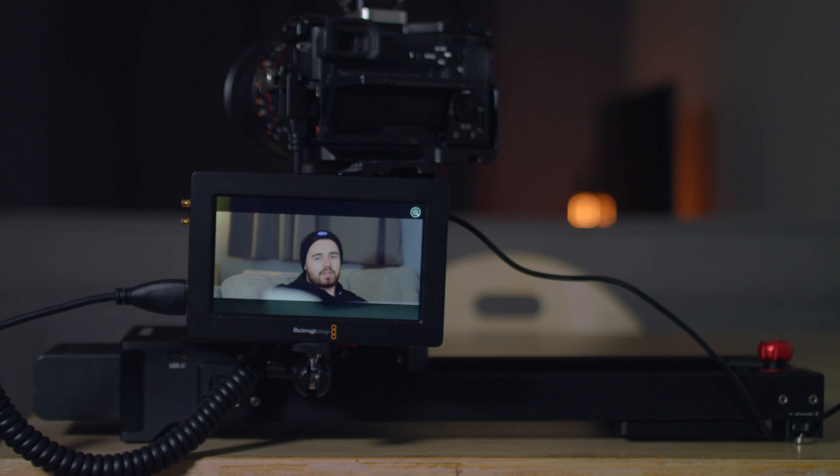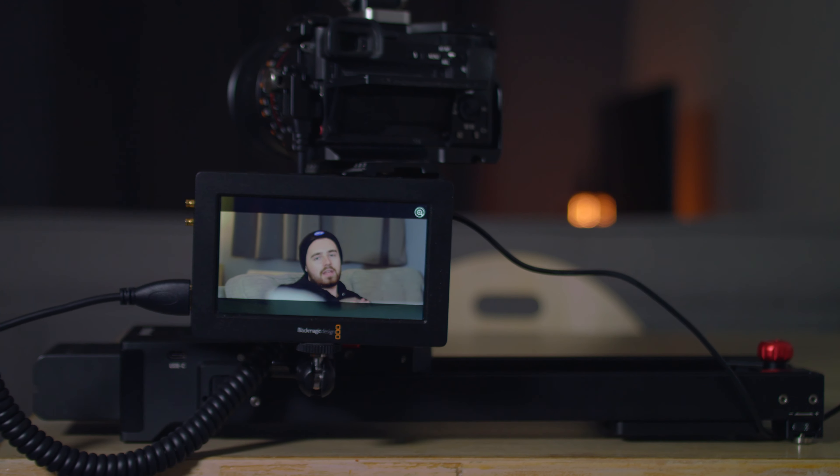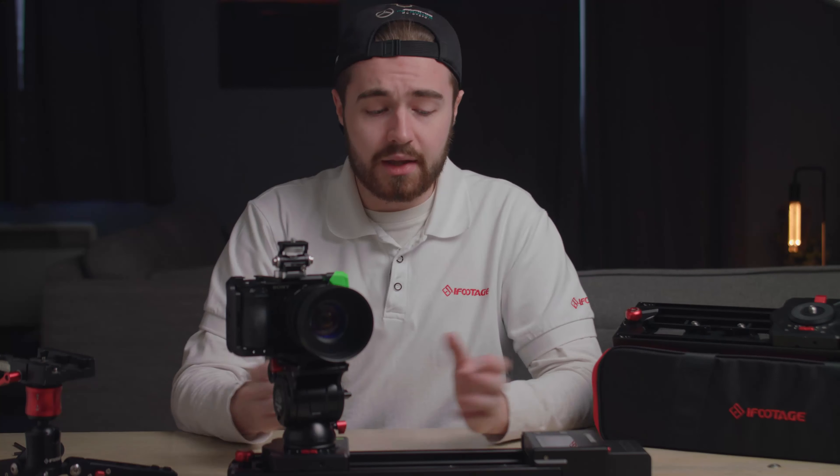The Nano isn't designed to film macro shots; however, if you are filming close-up stuff, please make sure to turn on in-body image stabilization, or ensure that your lens supports image stabilization and has an IS function. As you can see, the Shark Slider Nano is now taking us from A to B nice and smoothly.